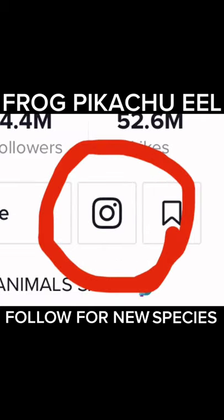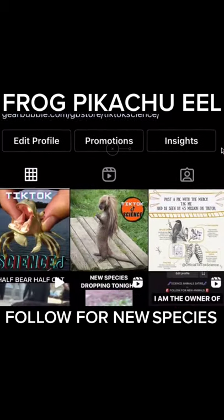As you can see, I started an Instagram — please follow me over there for exclusive content.